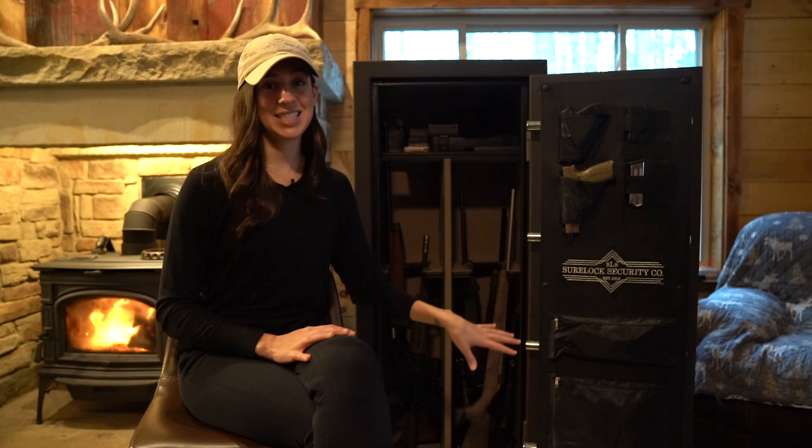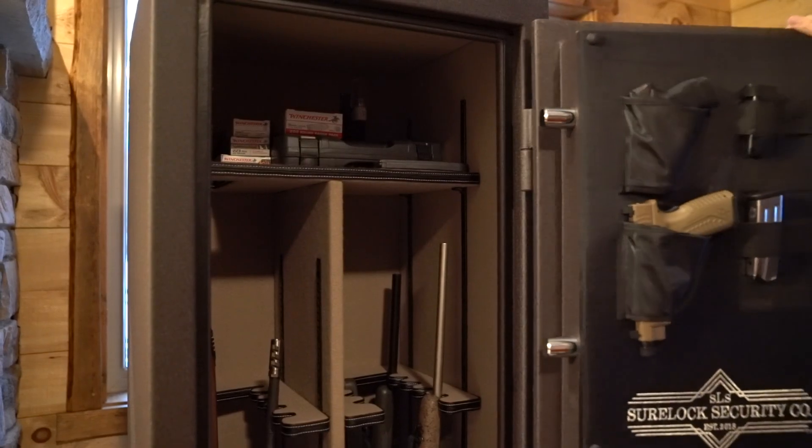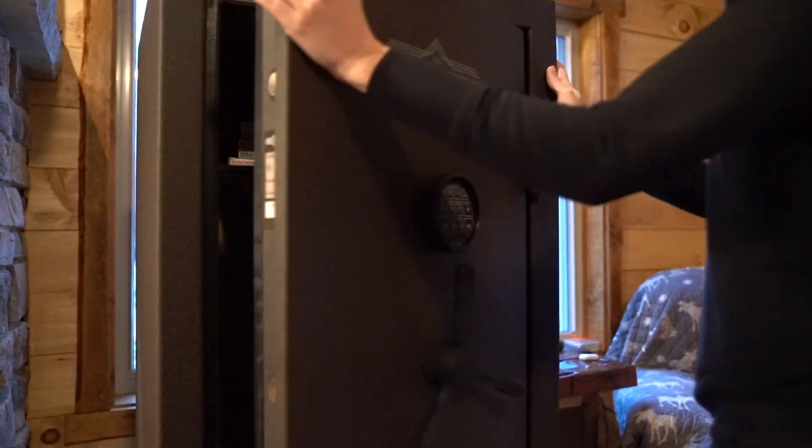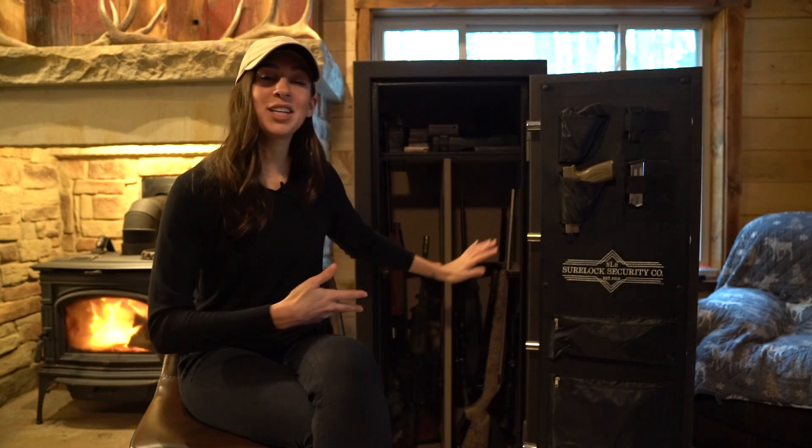Overall I really love the organization of this safe. I love how it's customizable and the quality of everything is really great. From an appearance standpoint it's really pretty — a very elegant and kind of sexy safe if you will. So if you're putting it in an area where people do see the safe, it looks good — easy on the eyes.